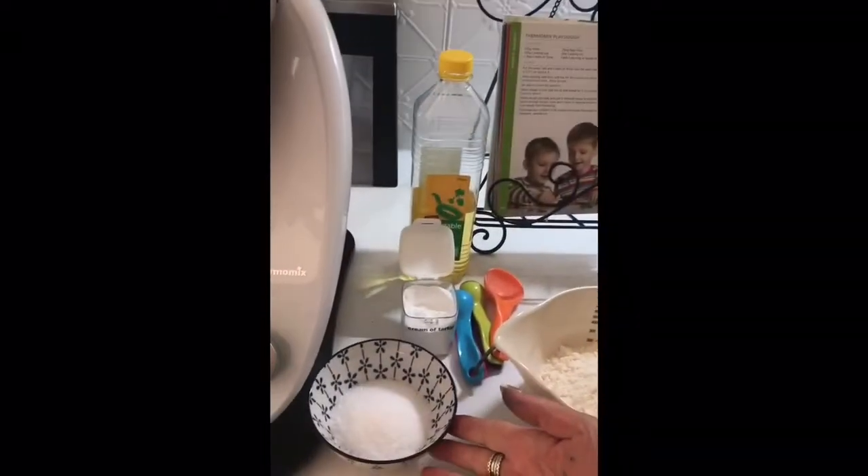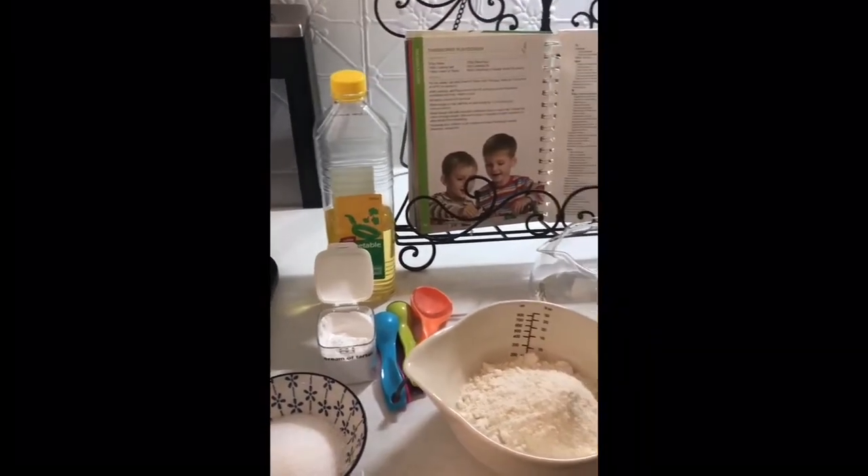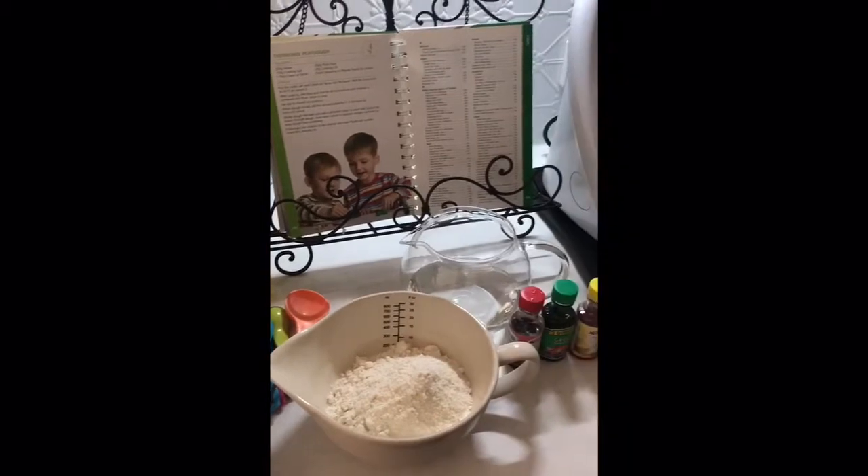Very few ingredients are needed to make Play-Doh and it's extremely cheap to make. We have some salt, you need some cream of tartar, some oil - some sort of cooking oil, I'm using vegetable oil - plain flour, water and some food dye.